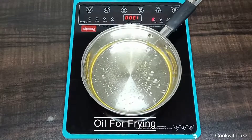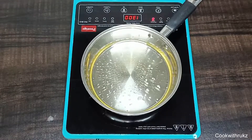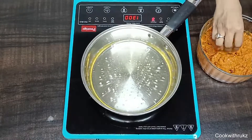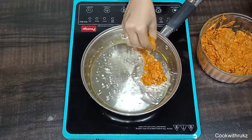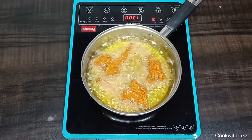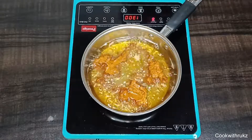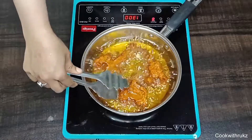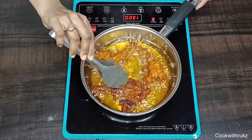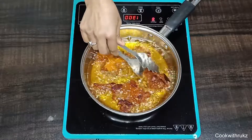We will deep fry the chops. Take oil in a pan and drop in the chops one by one — do not drop them all together. The flame should be medium to high. After 3 to 4 minutes, we will turn them. Total frying time will be about 7 minutes.